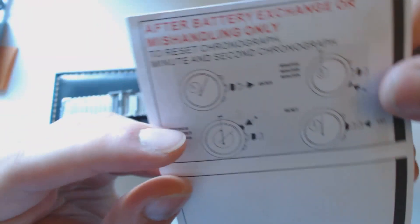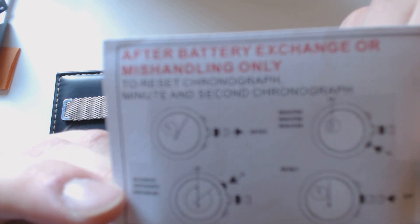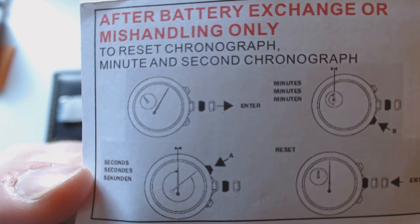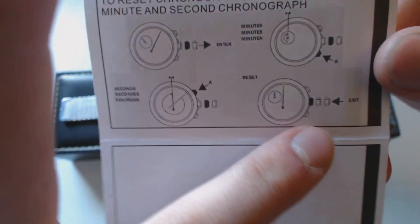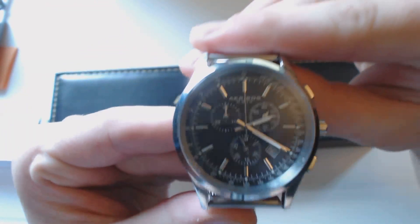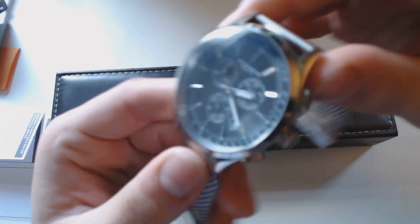My watch is good up to 165 feet of water resistance. To recalibrate: pull the crown out to the first position for the date, press the top button and the seconds hand will spin — stop it where you want. Then press the bottom button to adjust the minutes hand. Then push the crown back in.